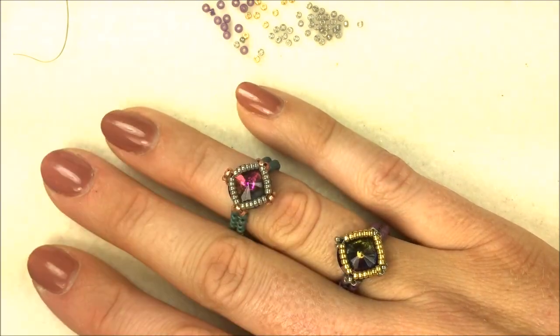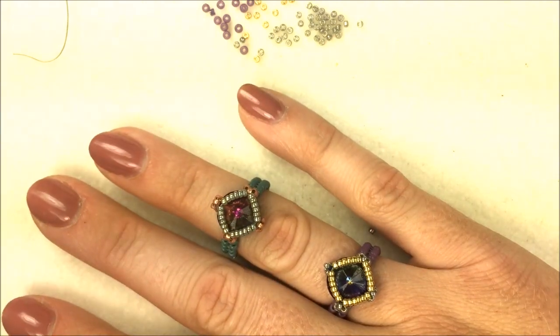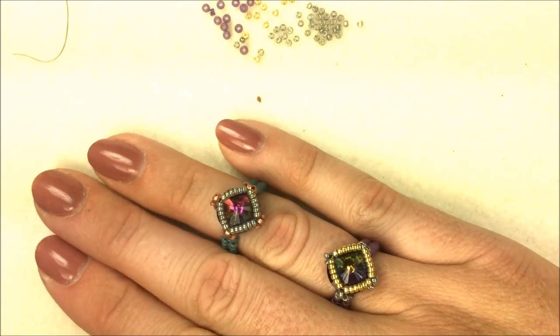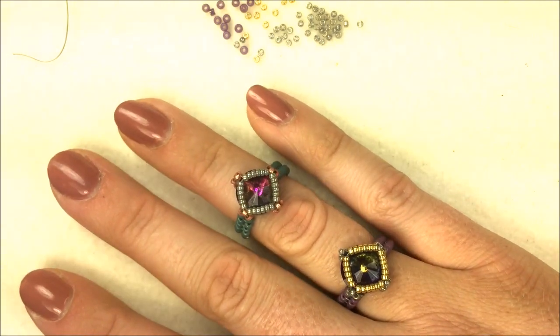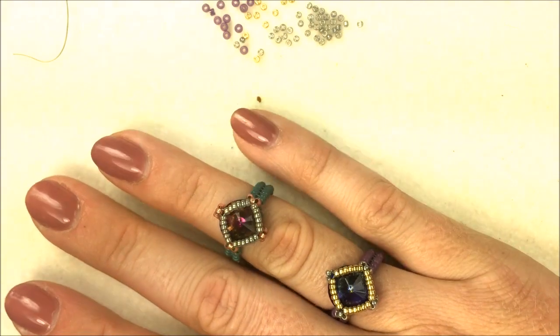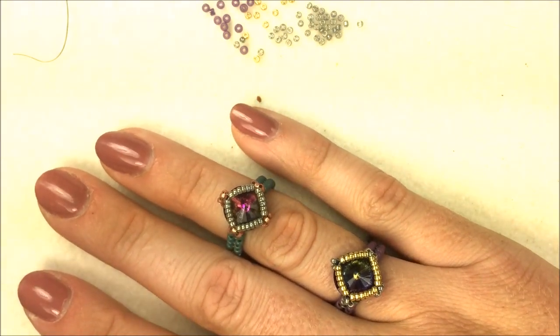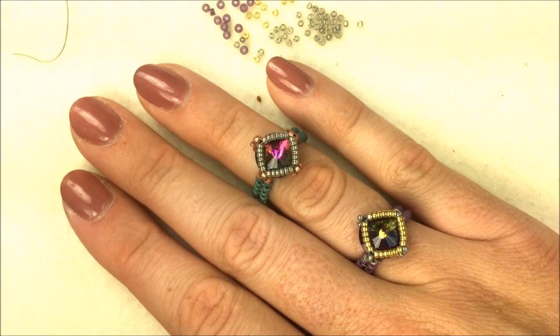If you get a chance to make these little diamond solitaire rings, have fun — they're kind of addicting. I have three done now and am ready to get more done, to wear in groups on all different fingers or give to friends as a great little Christmas present. As always, have fun and thanks so much for watching everybody!